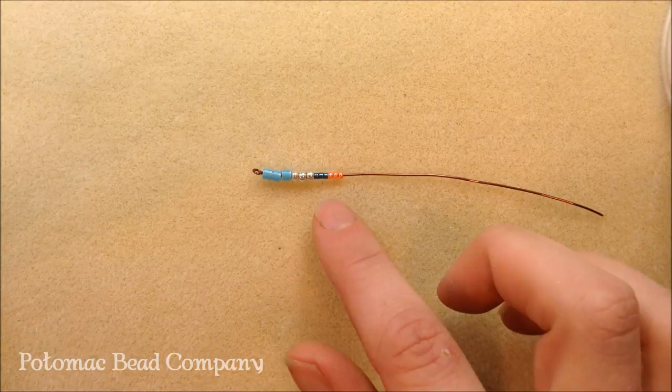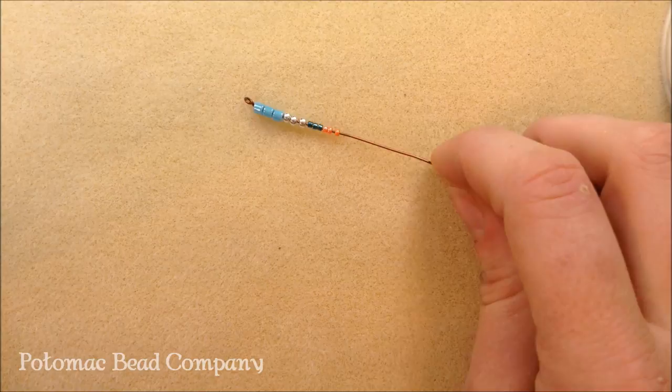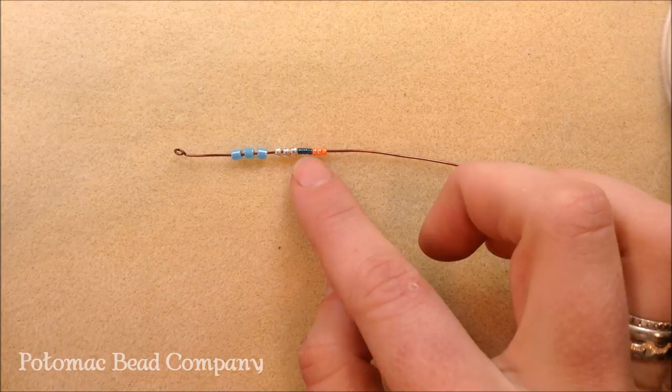Here are the differences between Delicas and seed beads. These are size 8 Delicas, size 8 seed beads, size 11 Delicas, and size 11 seed beads. When you look at these, you can see that the Delica beads are much more tubular shaped, whereas the seed beads are much more rounded.